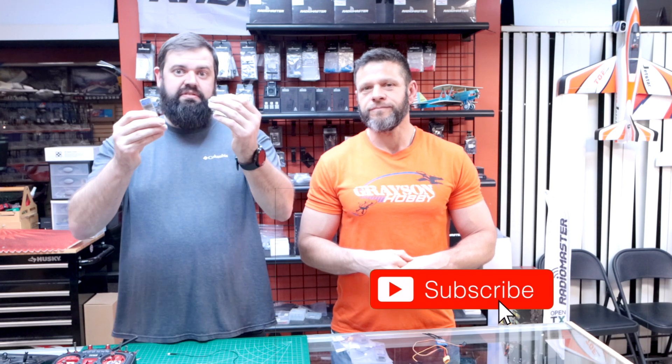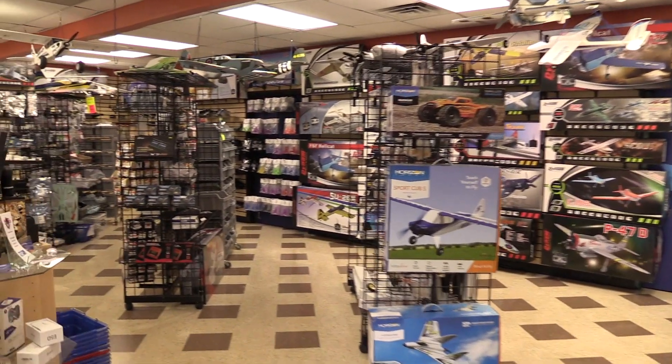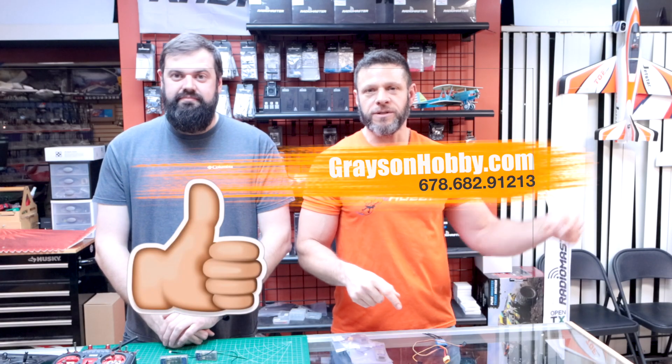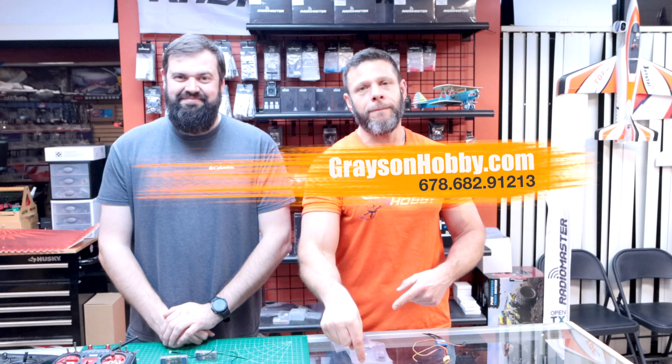If you have a telemetry-capable Spectrum radio, this is what these are for. If you find value in this video, be sure to check out GraysonHoppy.com for all your Lemon RX needs. Everything ships from Atlanta, Georgia right here, and everything we talked about today will be in the description below.